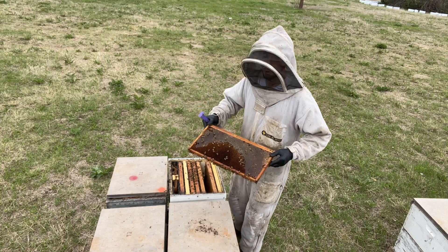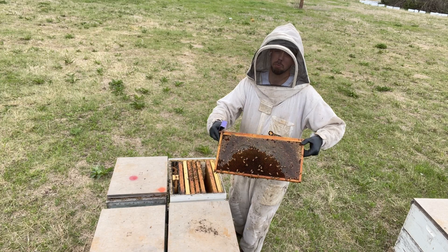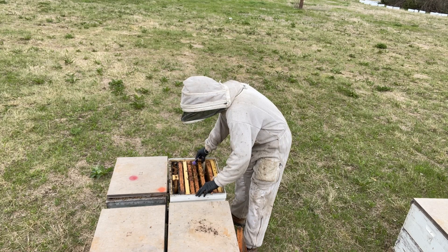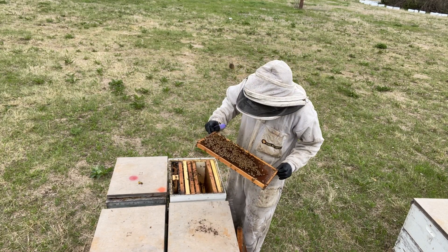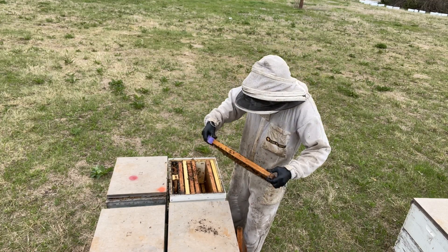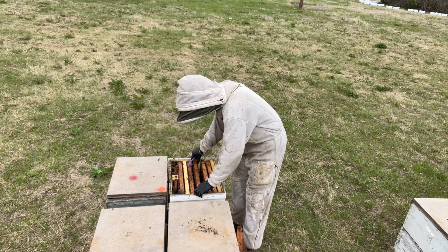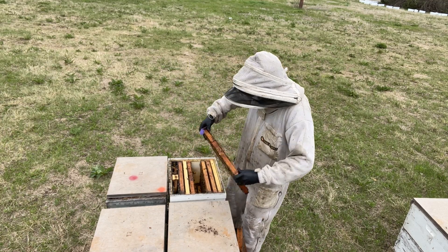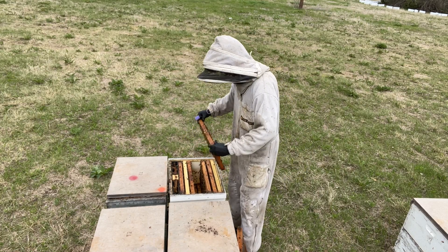I've got a good frame of honey — just a frame of honey left over from last winter. Going a little further — I've got some brood, a little bit of capped brood. I do see eggs, so I know we've got a queen.